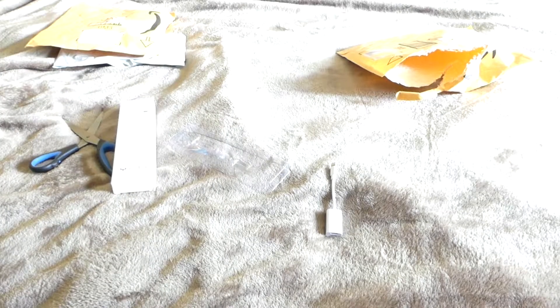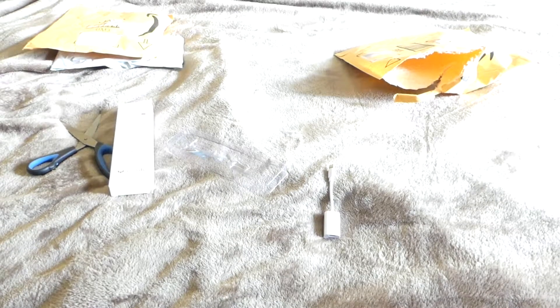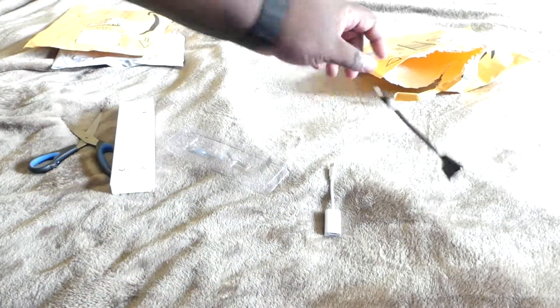I do have another piece, if you can give me a second. Sorry about that, guys — I have to just move my camera real quick so I can get to the other part. So basically it's just like this, as you can see right here.